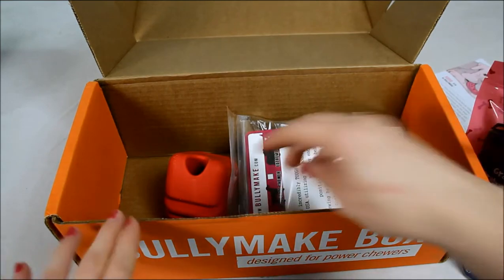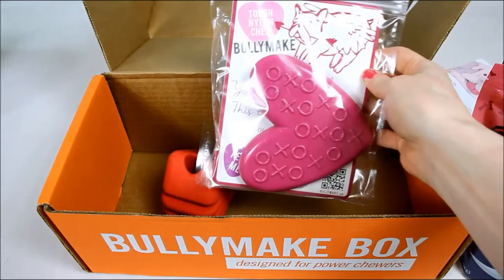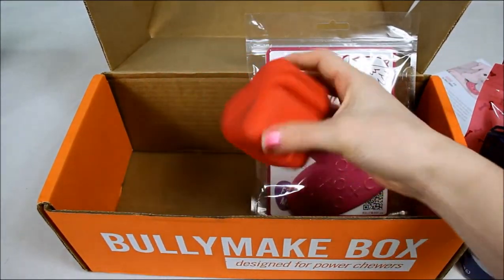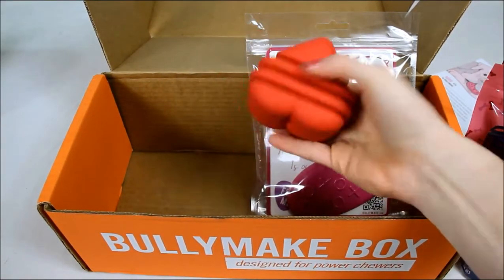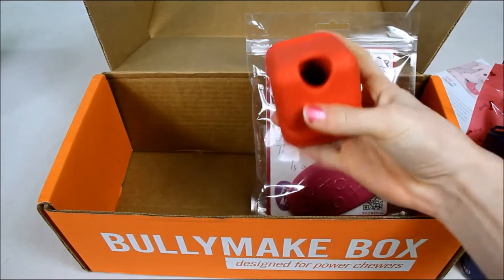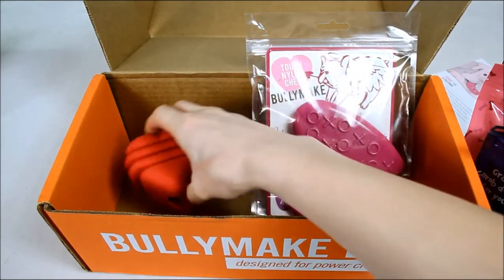So those were three bags of treats and then we also have a couple of toys in here. This is a tough nylon chew in the shape of a heart, of course for Valentine's Day, and then we also have a durable rubber chew — almost like a Kong but it's actually even thicker. I can't bend this at all when I'm squeezing it and of course it's got the hole there so you can put treats or fill it with peanut butter or something like that.